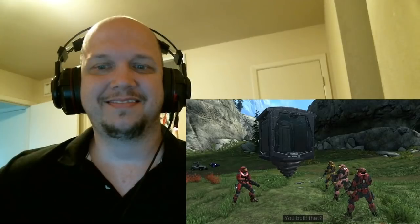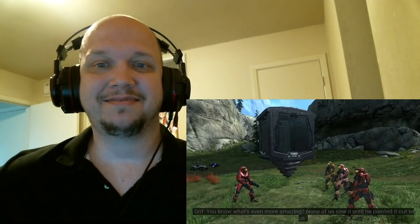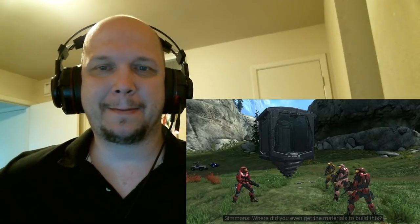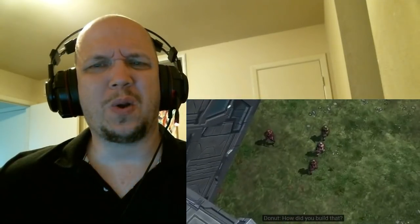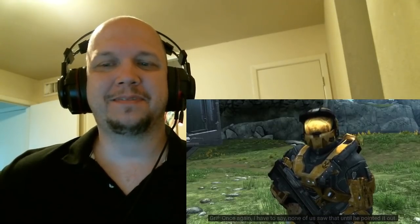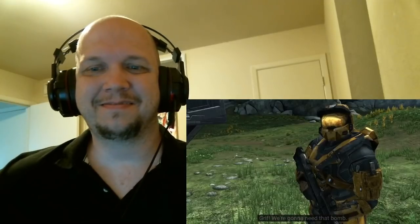It's huge! You built that? You know it. Sarge, even I have to admit that's pretty amazing. You know what's even more amazing? None of us saw it until he pointed it out to us. Thanks — it took a lot of work and planning. I almost didn't get it done. Where did you even get the materials to build this? I mined them using my excavator. I ordered it online in our catalog. Why don't we just — never mind. None of us saw that until he pointed it out. All right, it's time to put up or shut up. Griff, we're gonna need that bomb.